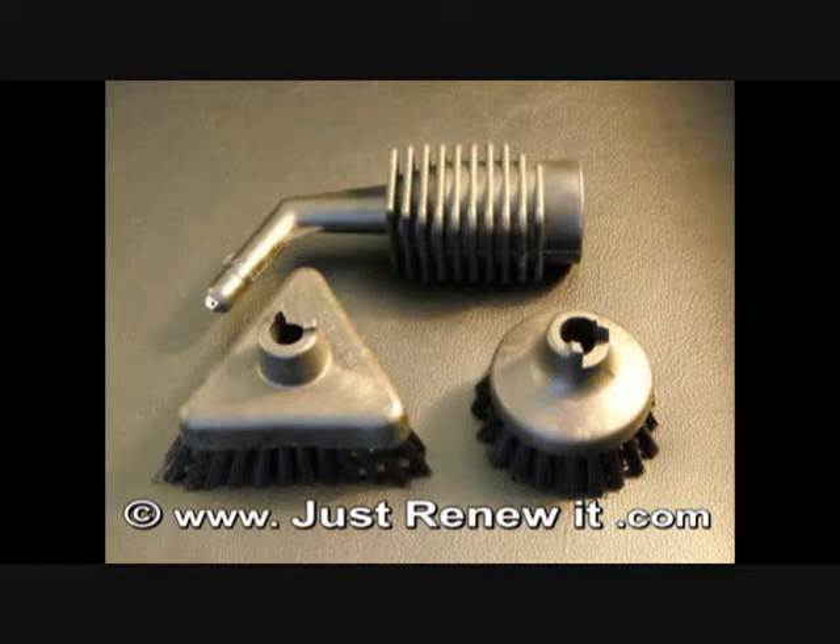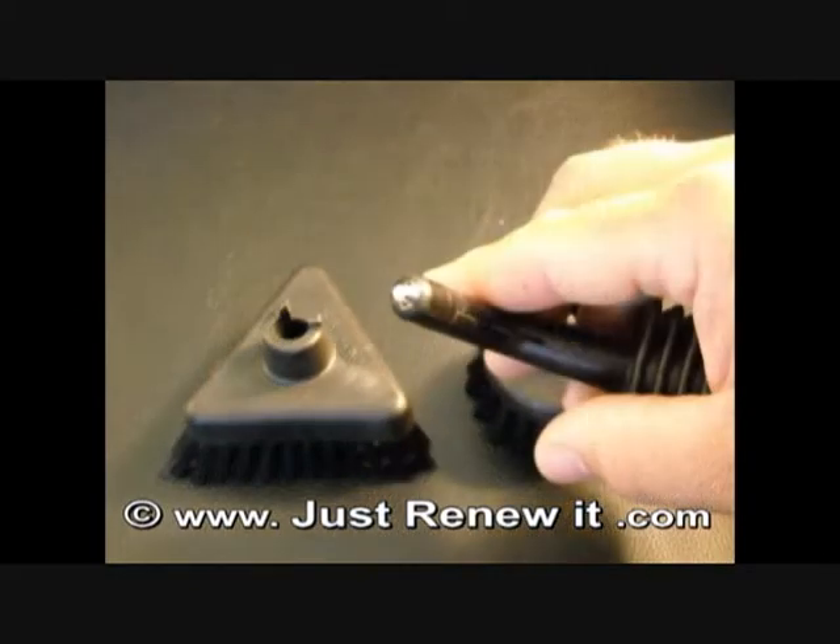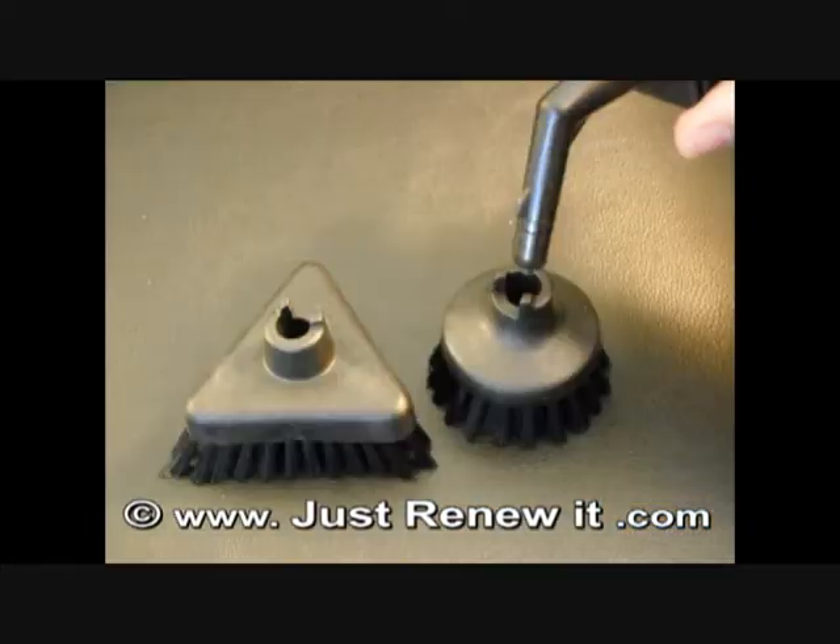The tool you are looking at now on your screen is actually the three hole detail attachment. You probably can't see it, but when the steam comes out, it actually has three holes in a triangle shape — three different holes that allow the steam to jet out in three different directions. Very powerful tool. Attaching the medium brushes is very much like attaching the little detail brushes that we just looked at in the previous segment.